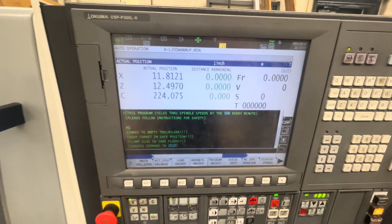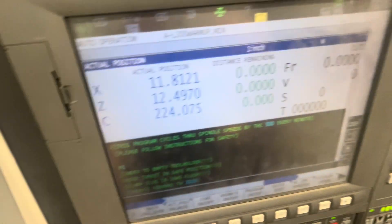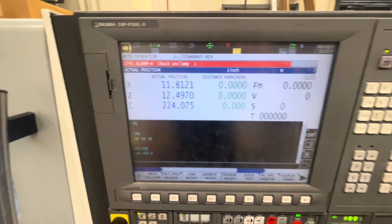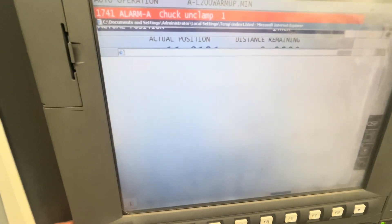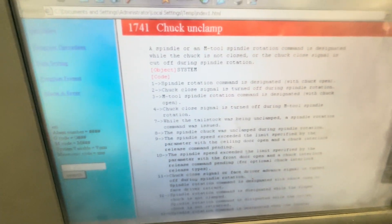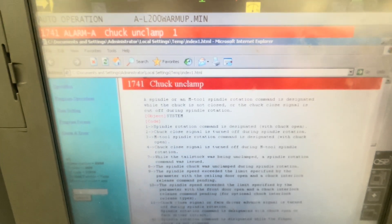This is a tutorial on how to fix the chuck unclamp error. We have our slug in there and we're going to try to run the basic warm-up program. We get alarm 1741a — hitting the error button brings us to the screen saying 'spindle rotation command is designated with the chuck open.' It's clamped in there, it's obviously not open, so the machine has a problem with the sensors.